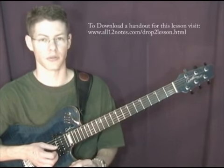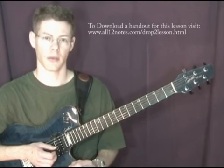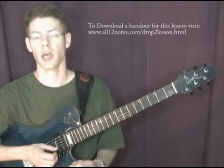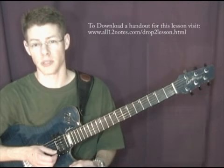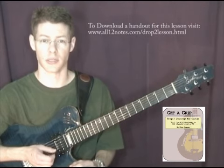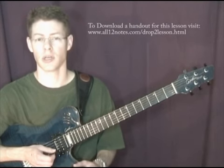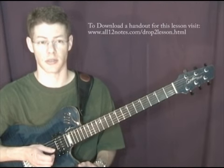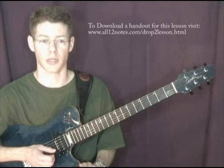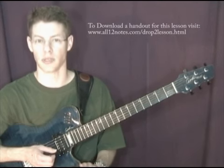Now take this progression through all 12 keys. Try to utilize it on jazz standards that you might be working on on your own, and really get it into your hands. Try also other inversions of these drop 2 voicings. If you'd like more information on drop 2 voicings, check out my book called Get a Grip: Drop 2 Voicings for Guitar. The first volume focuses its musical examples towards the tune All of Me, and works through 7th chords, 9 for 1 substitutions, 13 for 5 substitutions, and then talks about ways to alter your dominant chords to come up with a lot of good voicings and create smooth voice leading within progressions.